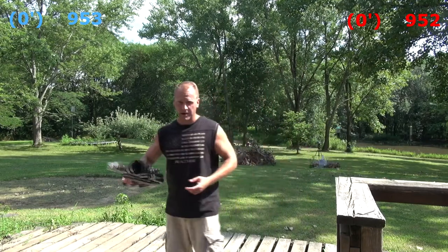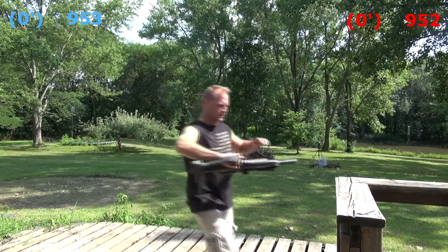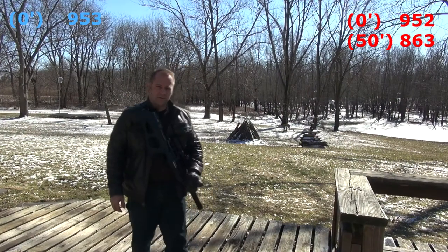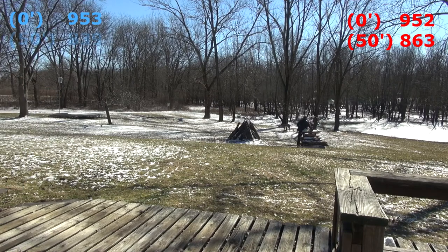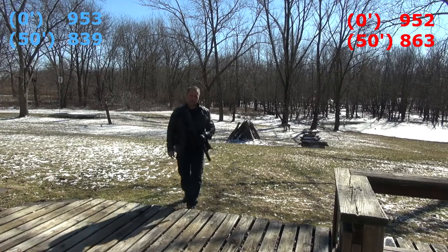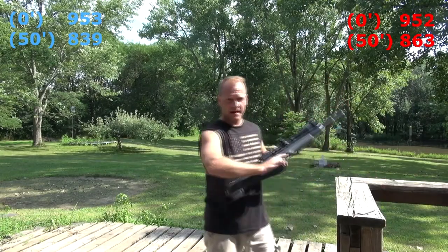The chronograph is set up at 50 feet. I got 839 feet per second, then 863 feet per second at 50 feet.